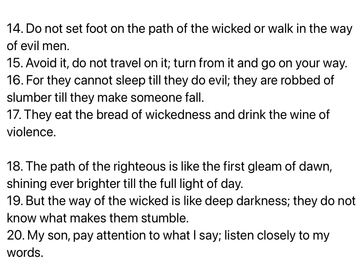Do not set foot on the path of the wicked, or walk in the way of evil men. Avoid it. Do not travel on it. Turn from it, and go on your way. For they cannot sleep till they do evil. They are robbed of slumber till they make someone fall. They eat the bread of wickedness, and drink the wine of violence. The path of the righteous is like the first gleam of dawn, shining ever brighter till the full light of day. But the way of the wicked is like deep darkness. They do not know what makes them stumble.